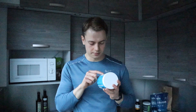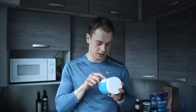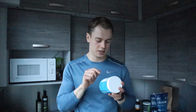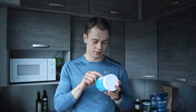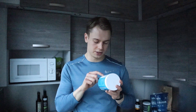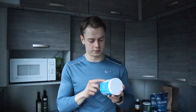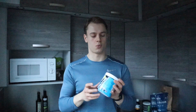Then there's creatine monohydrate, creatine anhydrous, creatine MagnaPower as magnesium creatine chelate, creatine phosphate, creatine AKG, pH buffered creatine alkaline, betaine anhydrous, CON-CRET buffered, and Himalayan pink salt. Those are the ingredients, and I can highly recommend this creatine — I think this is the best one I have tried.